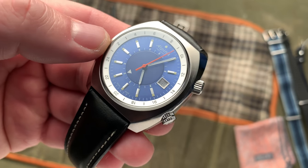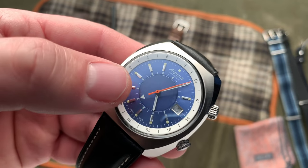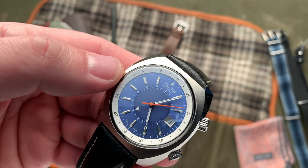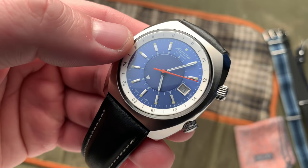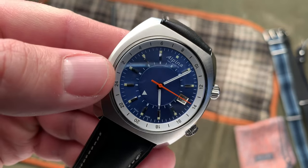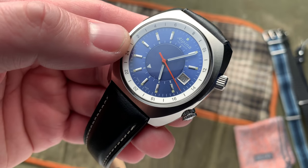In my research, there are a bunch of different names for this style of GMT movement — a Flyers GMT, a True GMT — but to really distill this down, I think it makes the watch much more usable as a travel piece, because you're able to just jump off the plane...